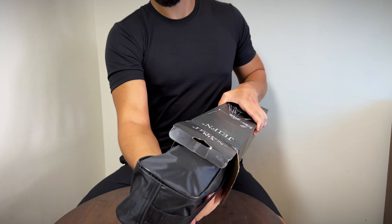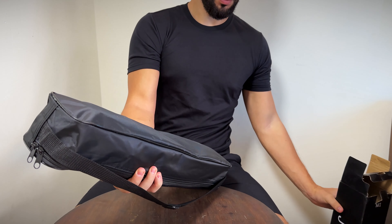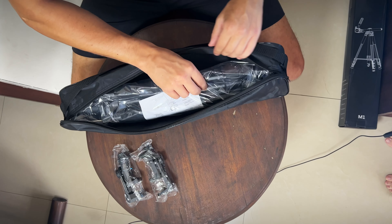As we begin the unboxing, you can see that the M1 Tripod comes with a tripod bag, a manual book, and a simple phone holder that's easy to attach to your smartphone.